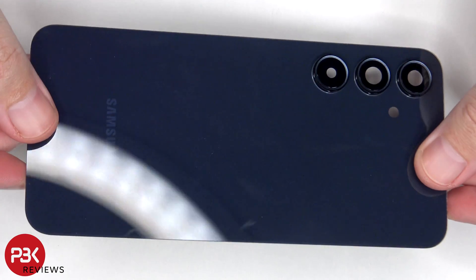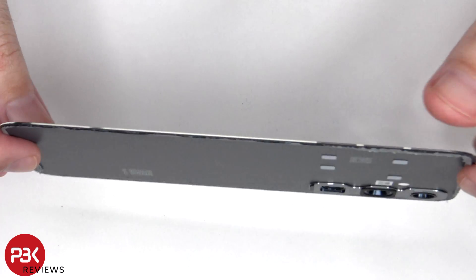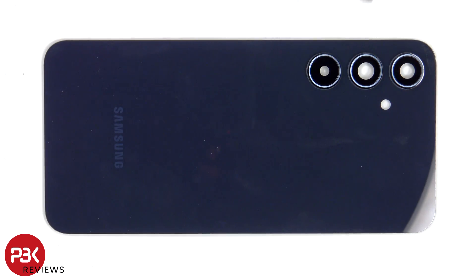Here's a look at the glass backplate. The camera lens covers can be replaced by applying heat and prying them off, so you don't need to take apart the phone to replace those.